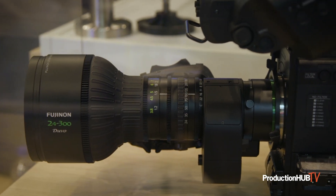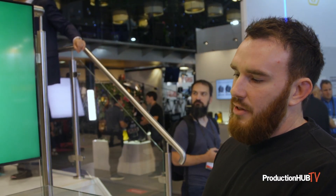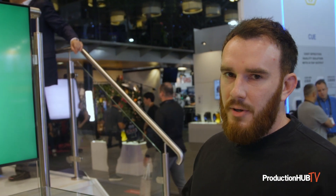Another thing we're showcasing here at IBC is the newly announced Duvo 24-300mm ENG lens. Here we're showing it on the F5500 — it's just a mock-up example at the moment. The first working sample will be at Interbee this year, which is in November in Japan. Shortly after that, the European markets will receive working samples on the lens.